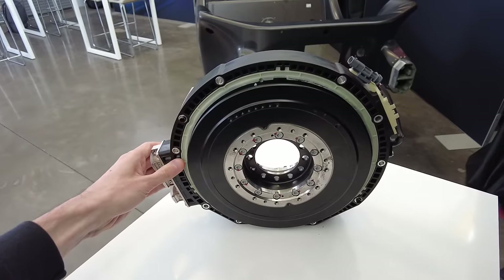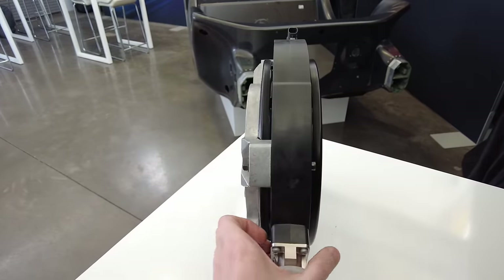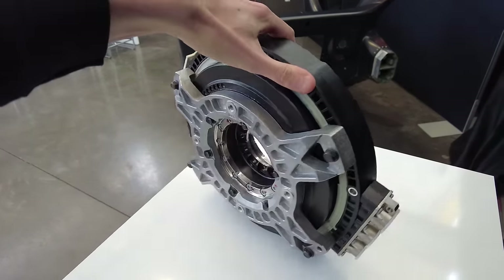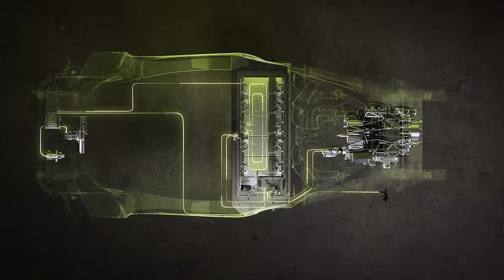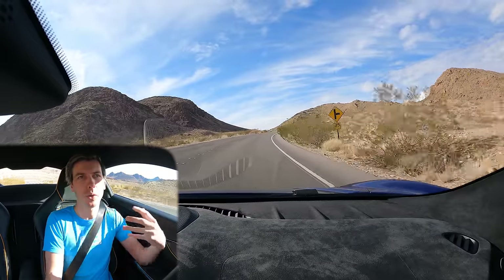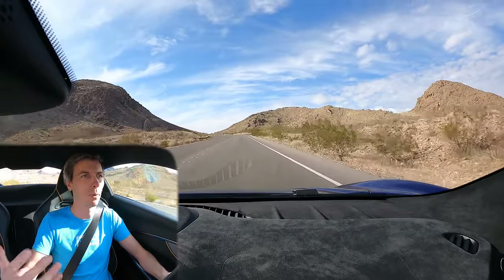The second reason you might choose this style of motor is packaging. You can see it has a kind of pancake shape rather than a longer cylinder. There are specific scenarios and specific vehicles where that is advantageous for the overall packaging design. So let's start with why this motor has a torque and power density improvement versus a radial flux motor.